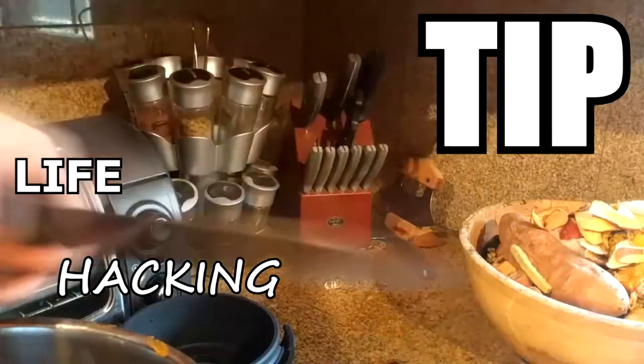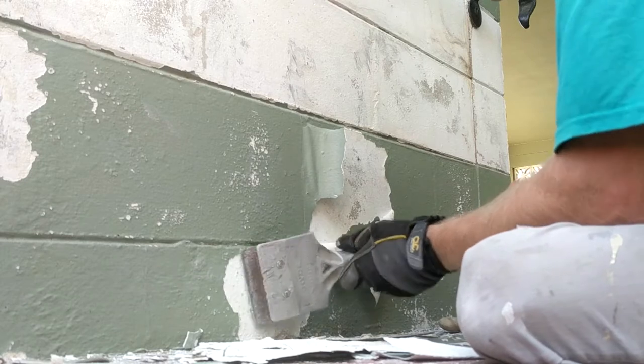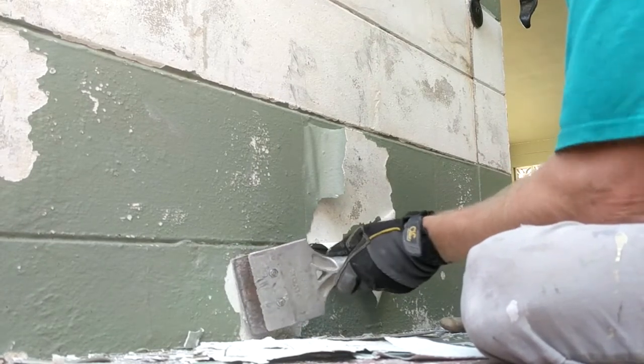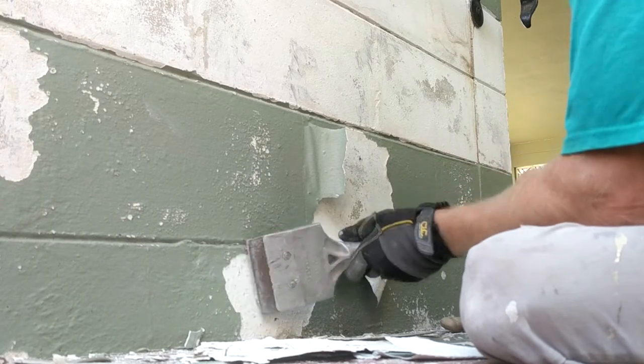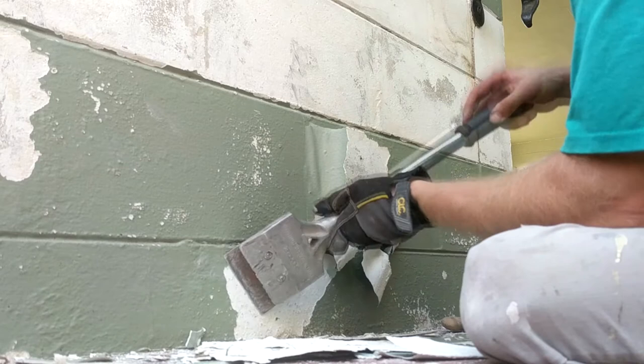Bear here, and this is another life hacking tip in a minute. Old paint — my mortal enemy. I'd rather dunk my head in a paint bucket than scrape off this old stuff. You're probably struggling so hard at this point that you'd even lower yourself to watching a YouTube video for an easier answer.